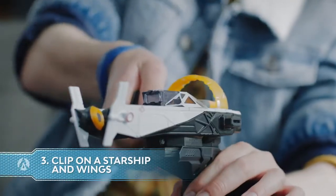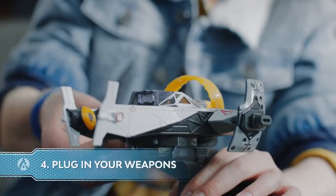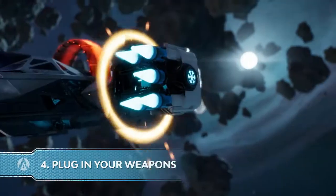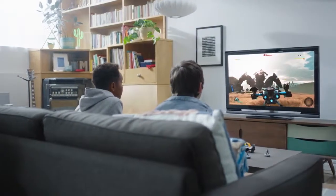Three: clip on a starship with the distinctive rank and wings of your choice. Four: plug in weapons with powerful status effects and see them appear instantly on screen.